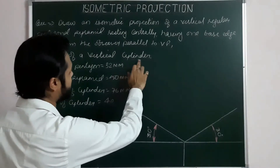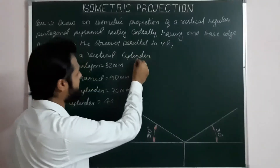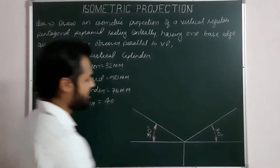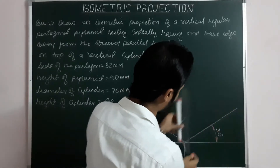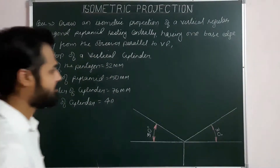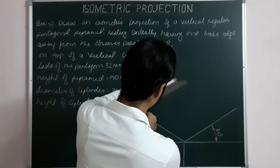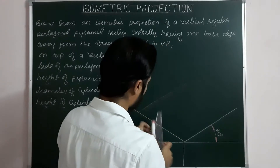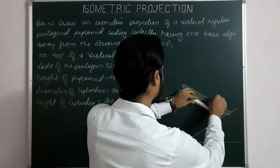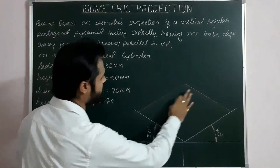Now we know that for projecting a cylinder, first we have to draw the helping figure. The size of the helping square for the cylinder will be the diameter of the cylinder. So the size of the square is 76. Taking ISO 76 for marking ISO 76 along the first and second ISO axis, then drawing lines parallel to first and second ISO axis from these two ends. Now drawing the isometric projection of the first base — the circular base.